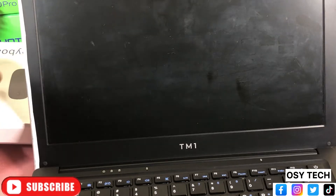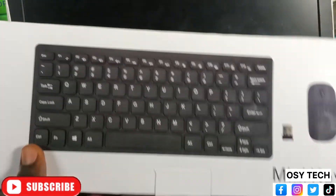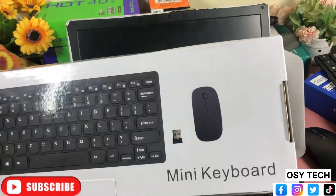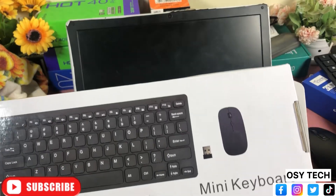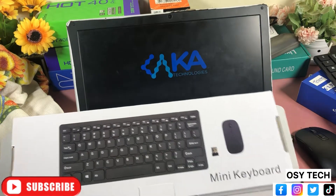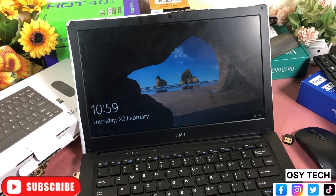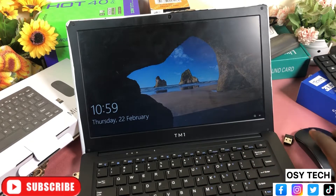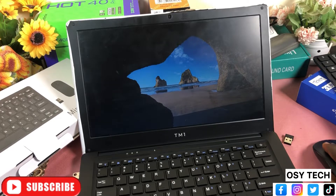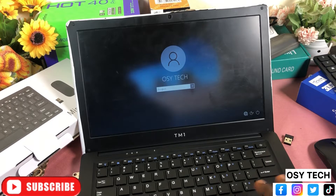The only way to solve the keyboard issue is to get an external keyboard. In my recent video on OC Tech Premium, I unboxed a mini wireless keyboard that comes with a mouse and a receiver. I tried it and it works fine compared to using the built-in keyboard. You can also go into settings to try deactivating the built-in keyboard if possible, though I haven't tried that myself.